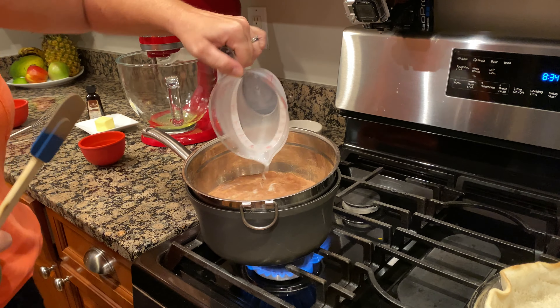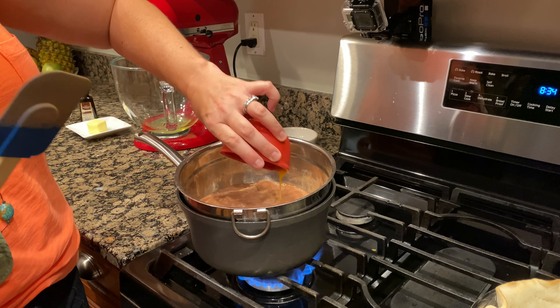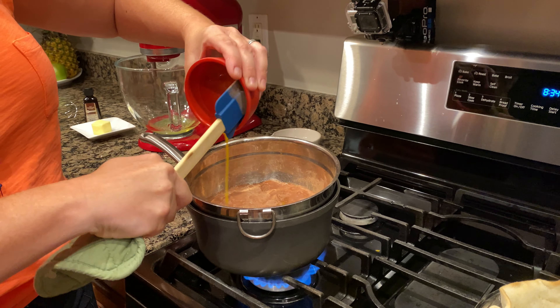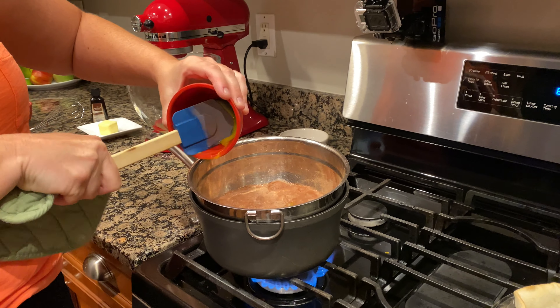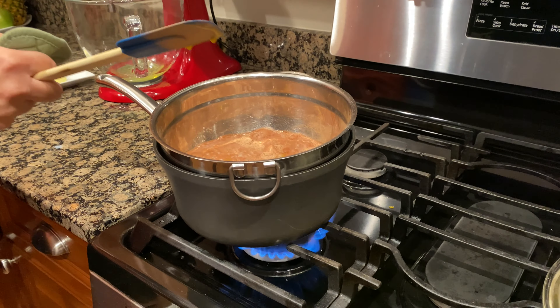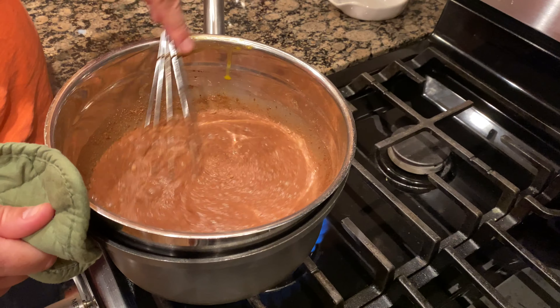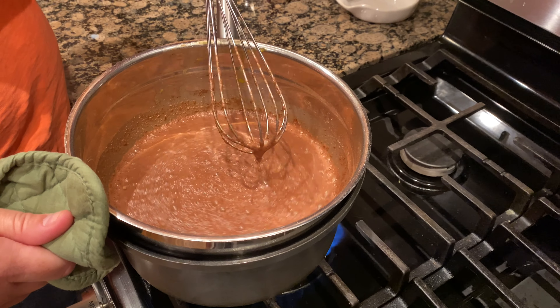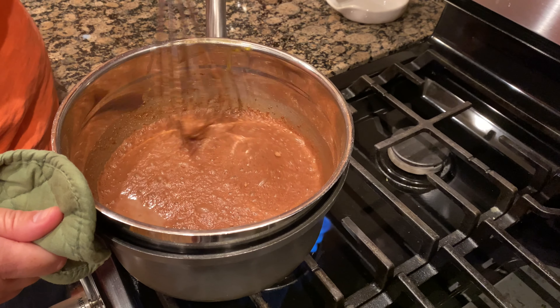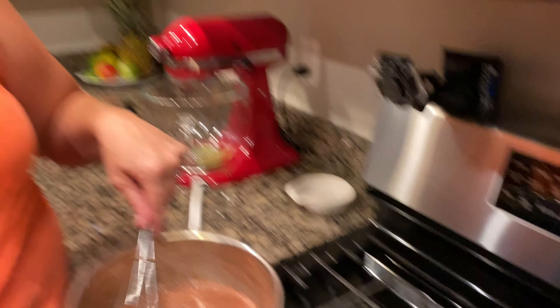Let's go ahead and add in our milk — leche — and our eggs. This recipe is really, really easy. It's a lot of stirring and a lot of patience. So that's what we'll do — we'll stir and we'll wait. We want the egg to cook slowly; we don't want to cook it like a scrambled egg.